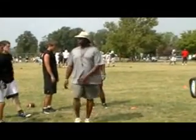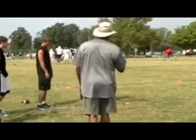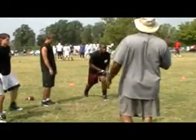This guy might be better than you. Let's go. Don't try to run him over — you ain't proven that. Let's go.